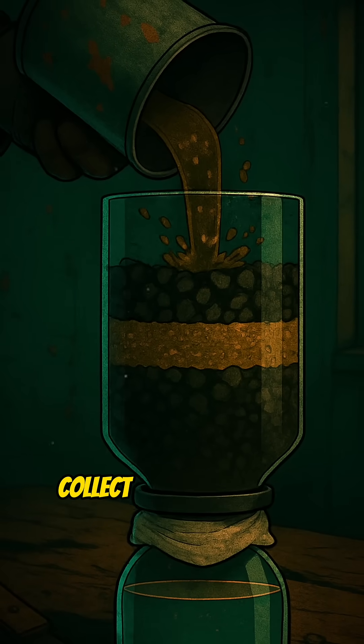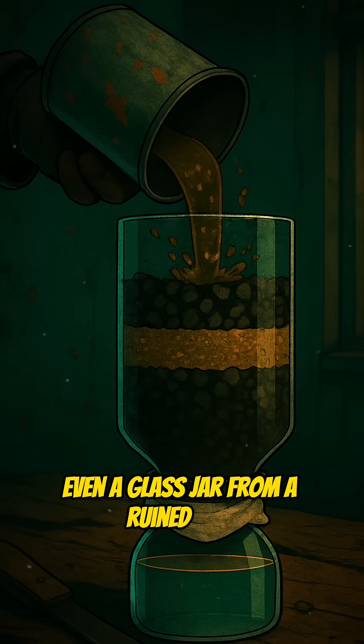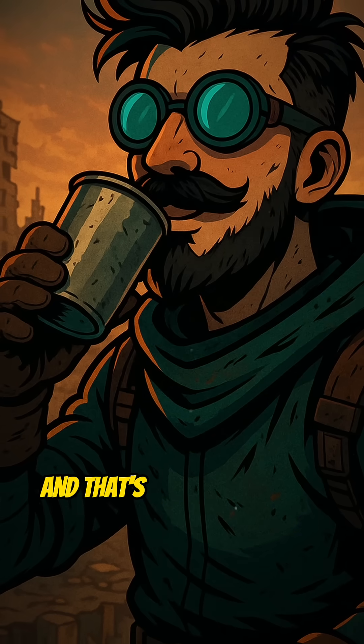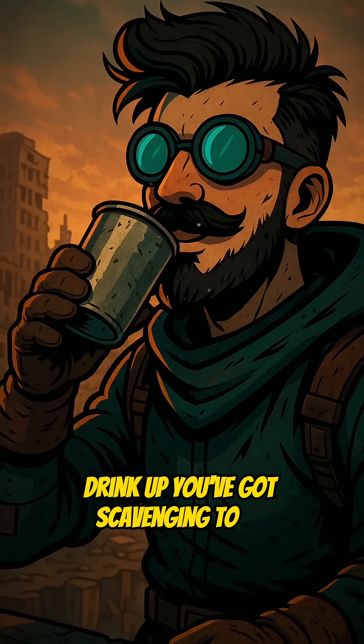Underneath, collect it in the cleanest container you can find — even a glass jar from a ruined cafe. And that's Apocalypse Braid Hydration. Drink up! You've got scavenging to do!